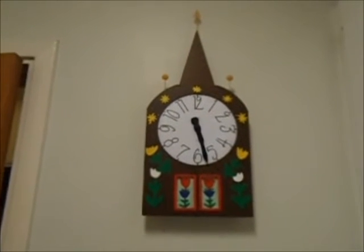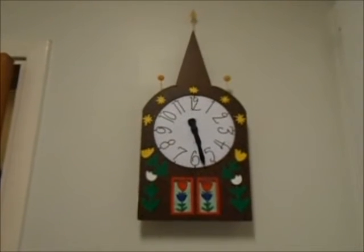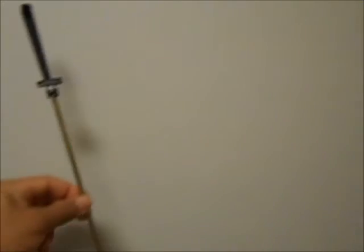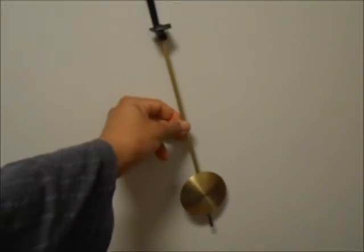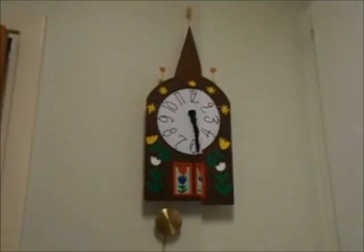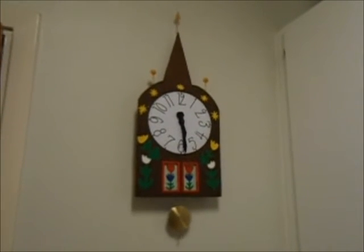And this clock — if you want, you can combine it with a pendulum. With a pendulum, it looks like this. Here is the clock with a pendulum.